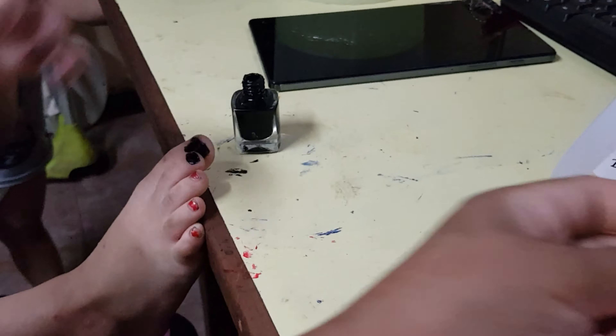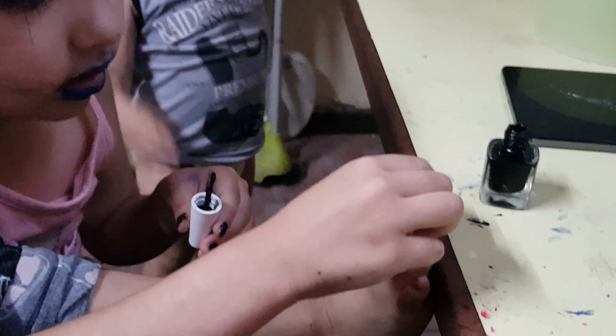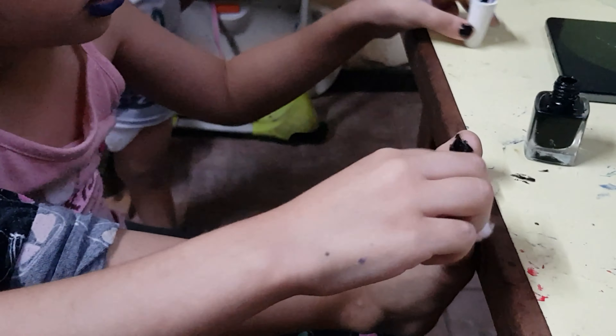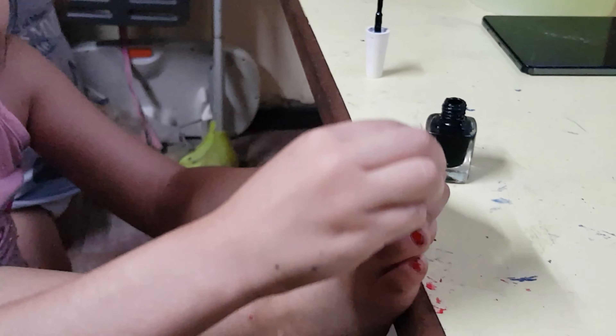Nos andamos aquí arreglando las uñas con Mika. Ya se nos acabó el quitaesmalte, hija. Miren cómo está ella — se está pintando las uñas de los pies. Mami, a mí no me gusta el ojo. No te preocupes. Nos cambiaron de horario y ahorita es que les doy la comida. Bueno, el del día es más tarde. Te están pintando los tres. Quita esmalte, hija.